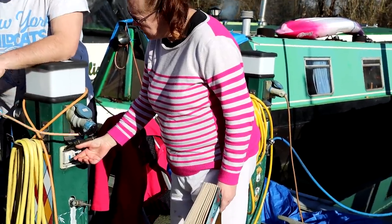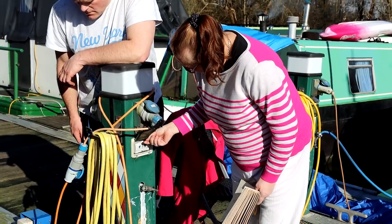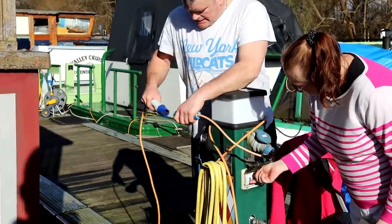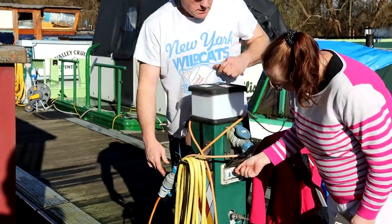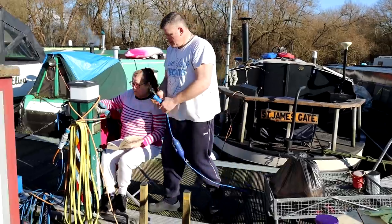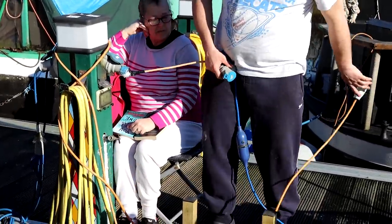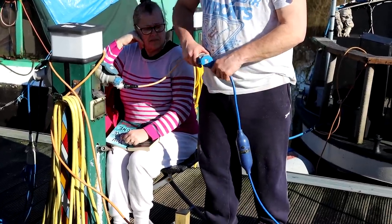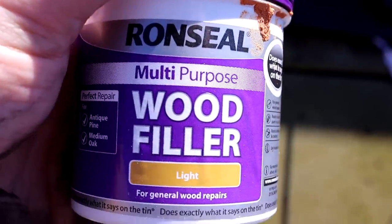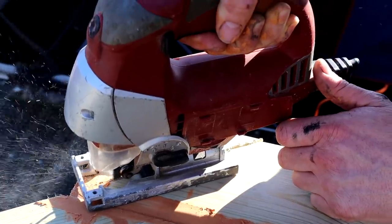The electric had tripped again, causing delays. It was really annoying. So obviously all the joins aren't perfect, so to fill them we're using some Ron Seal wood filler. Now all the wood's stuck down, we can begin getting rid of these nasty corners.